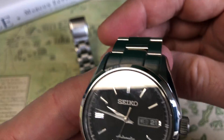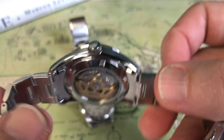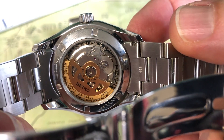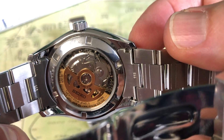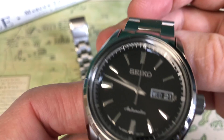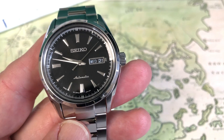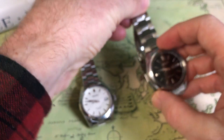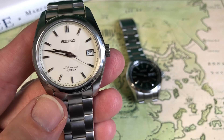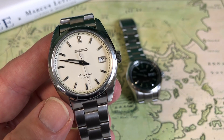The 4R36 movement on the SARB 57 is a 24-jewel movement — interestingly a cheaper movement but with more jewels. It has a 41-hour power reserve, 9 hours less. It's not as decorated — a little more plain Jane than the 6R15. Still a very nice-looking movement. I really like the little bit of gold color on the counterbalance. This one is running under 2 seconds fast per day — about 1.8 — better than any Turtle I've owned. Both watches are running very close to spec on power reserve: 41 hours on the SARB 57 and 50 hours on the SARB 35.